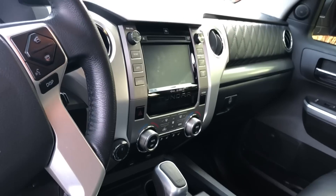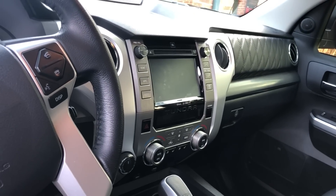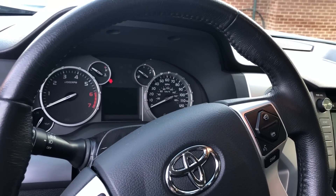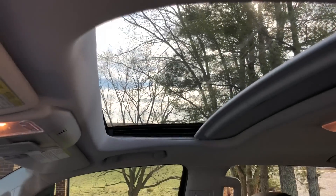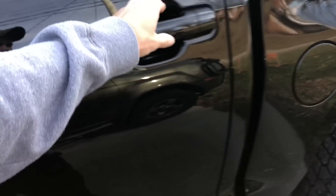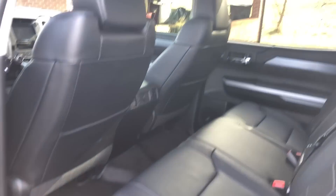There's my infotainment system with the navigation and the dash. The Platinums do have a sunroof, which I don't buy vehicles without sunroofs — I like to be able to see out the top. In the back, you have tons of room. I'm 6'3" and there is a lot of space in between my knees and the seat.